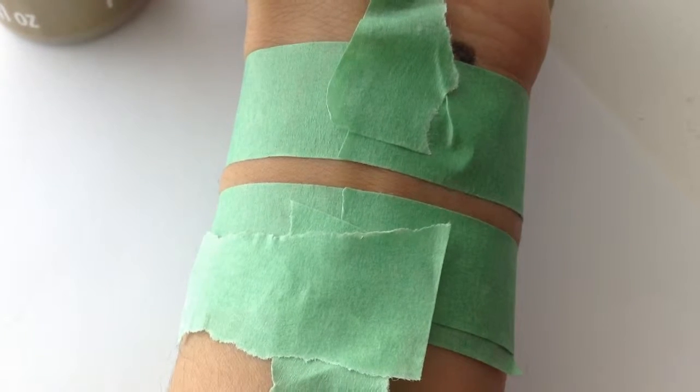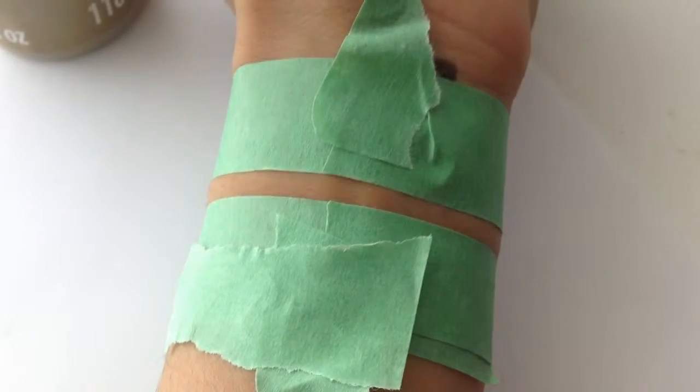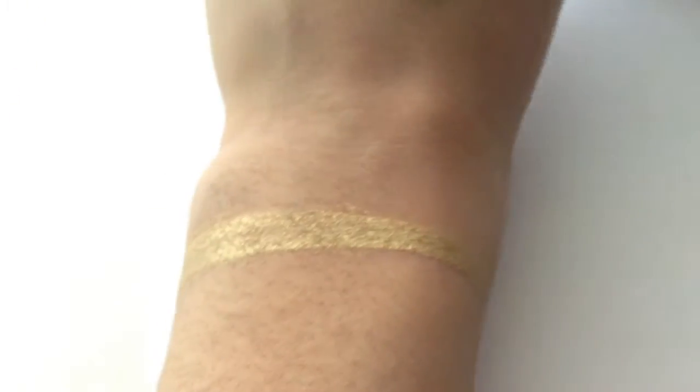Now all you're going to do is basically just paint in between the lines. Here's the outcome — I really, really like it.